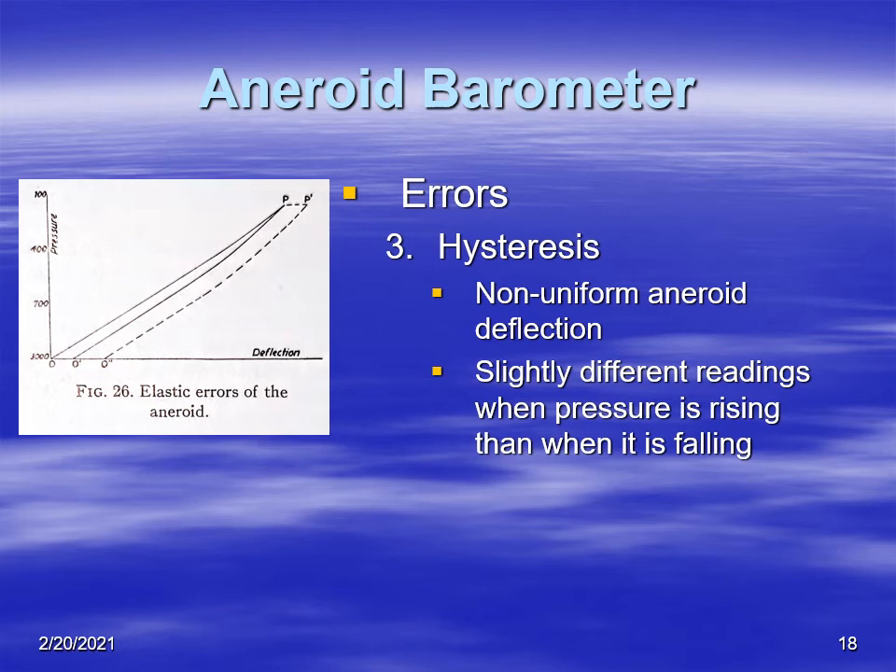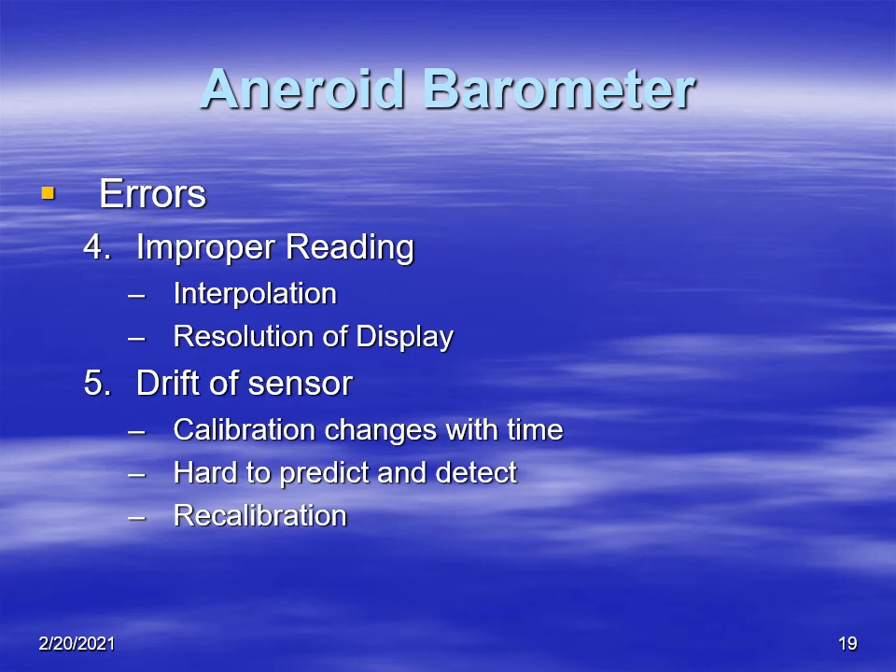This hysteresis is seen in aircraft as they climb and descend. Sometimes it's handy to tap on the altimeter — it will jump by maybe 20 or 50 feet and indicate the true altitude, due to a little friction in the linkage and indicating needles. Other errors include improperly reading the display, which also relates to the resolution and interpolation of the pressure value. Finally, sensor drift occurs over time as the sensor falls out of calibration in an unpredictable way, so aneroid barometers need to be recalibrated frequently.